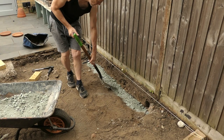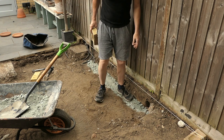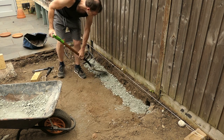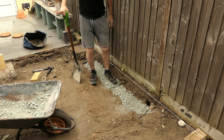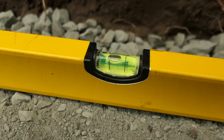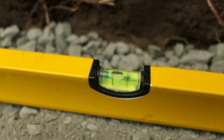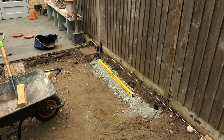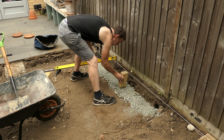I've dug down and now I'm going to shovel the MOT type 1 in place and then make sure it's packed down — I'm going to stamp on it to make sure it's all compact. I've levelled this and made sure that the bubble on the spirit level is on the line and not between the lines. Let's test the height with the brick — yeah, that's about right.